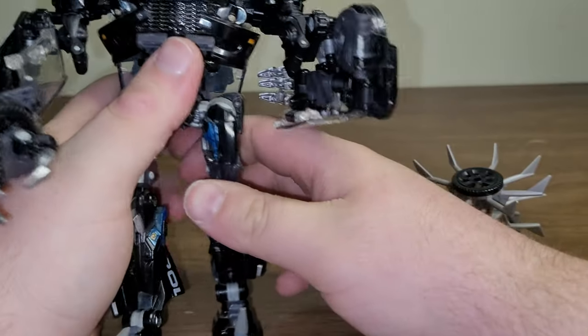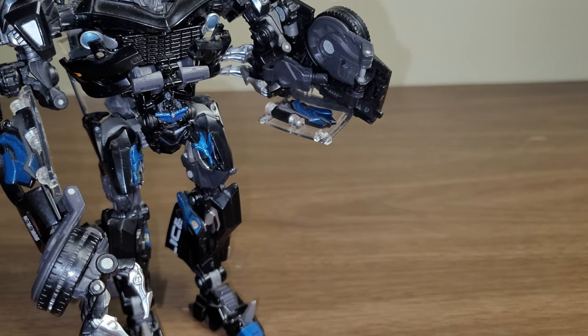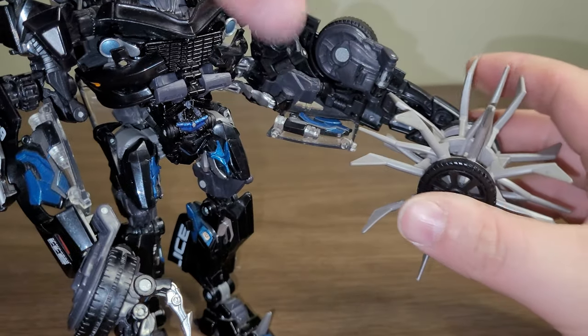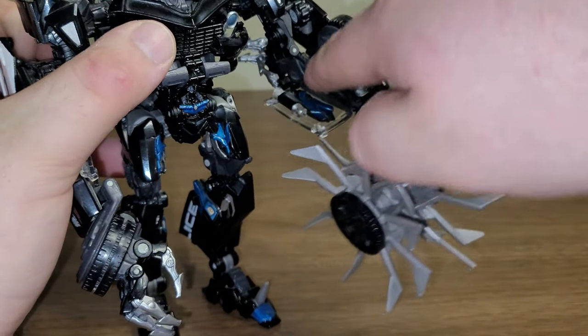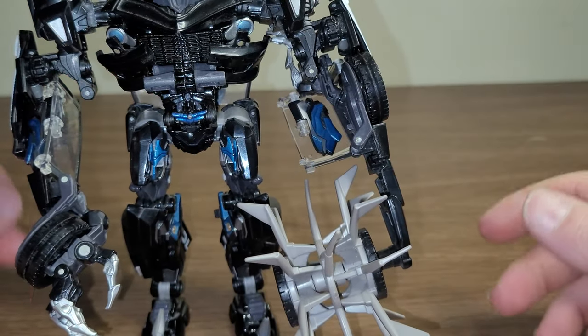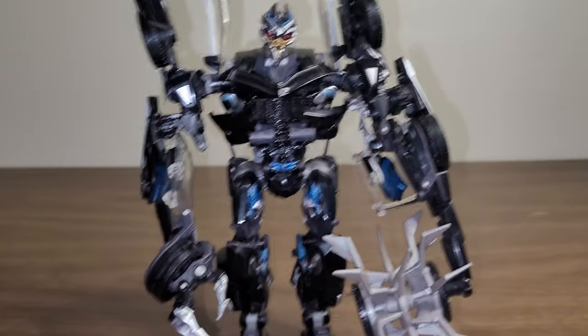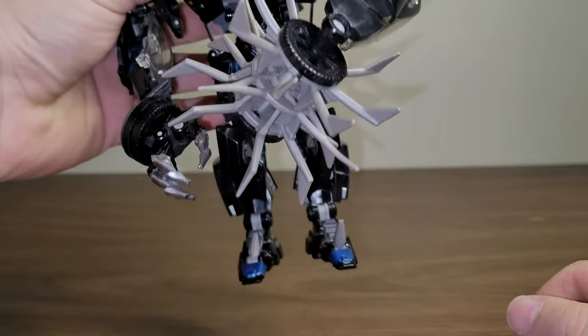It looks cool with it — don't get me wrong. It's just not a very great implementation. I really do wish they did a better way of making it. Because even if you could fold this piece up a little bit into the arm it would look better. But there you go — you can have him wielding his mace.